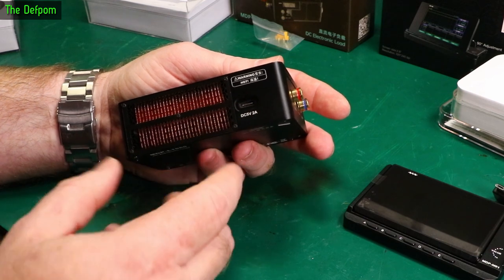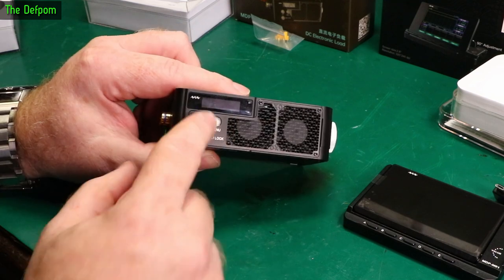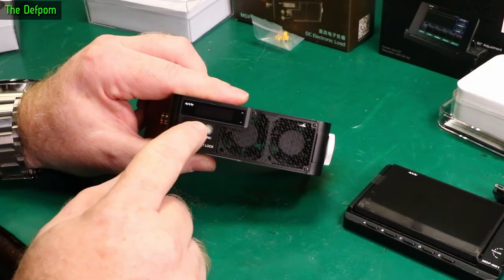It's also got a DC 5V 2A jack on there and a USB-C jack. Got three buttons on the front: Set, Menu, and Run/Lock - I think there's dual functions so you can hold them down to do other things as well.